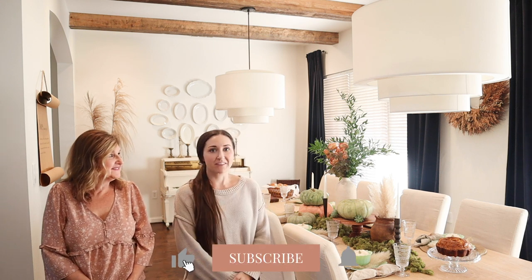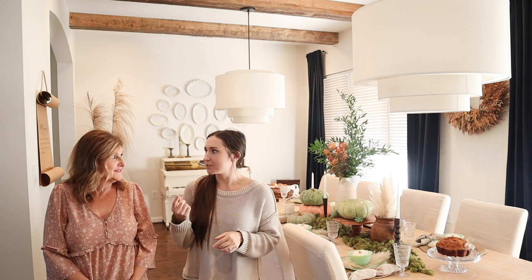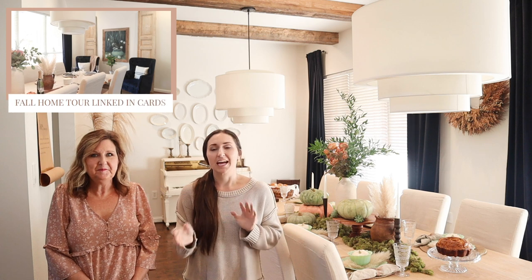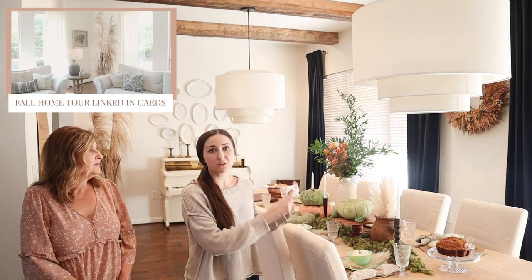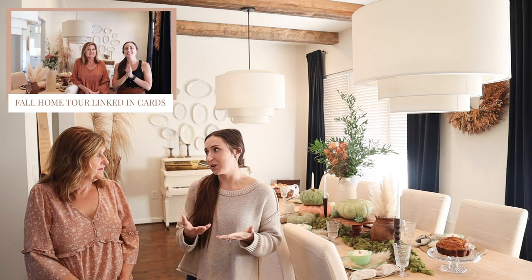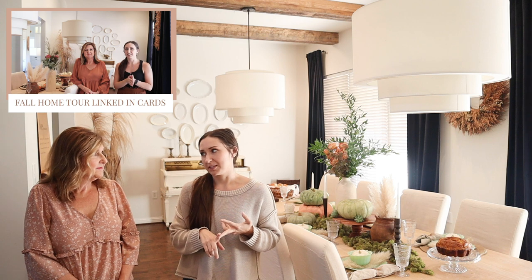Hey guys, it's Shelby Michelle with Farmhouse Living — welcome back to our channel! We have another fall inspiration video. Last week we did a fall home tour, and this week we're doing a new tablescape idea and also a dinner menu, whether you're having a party or need ideas to prep for the holidays.